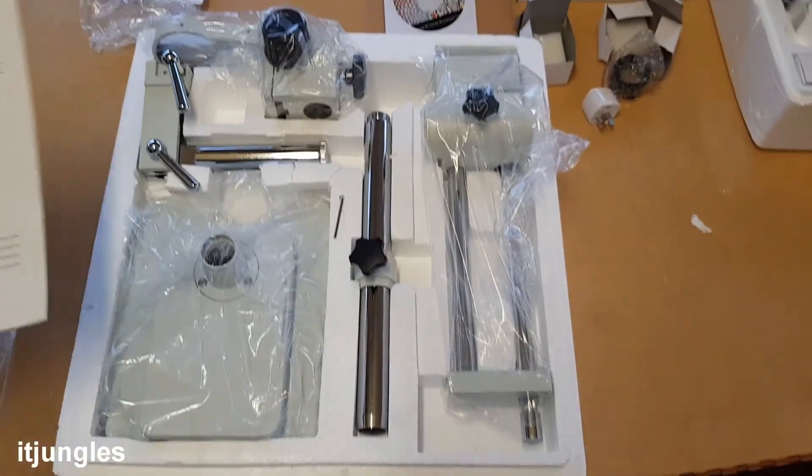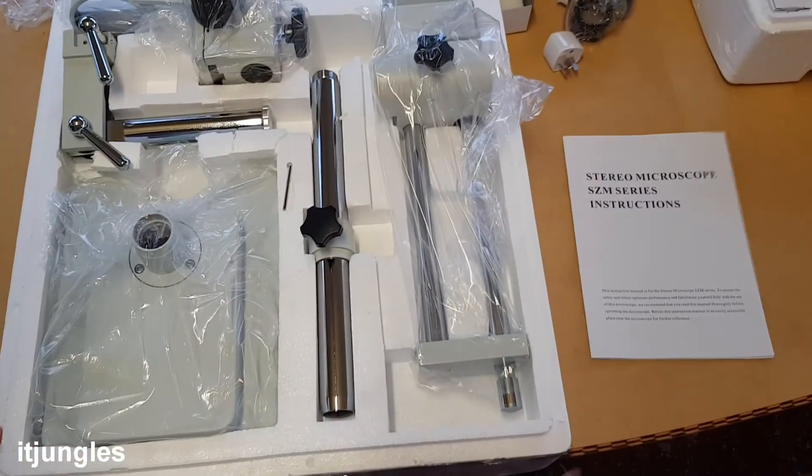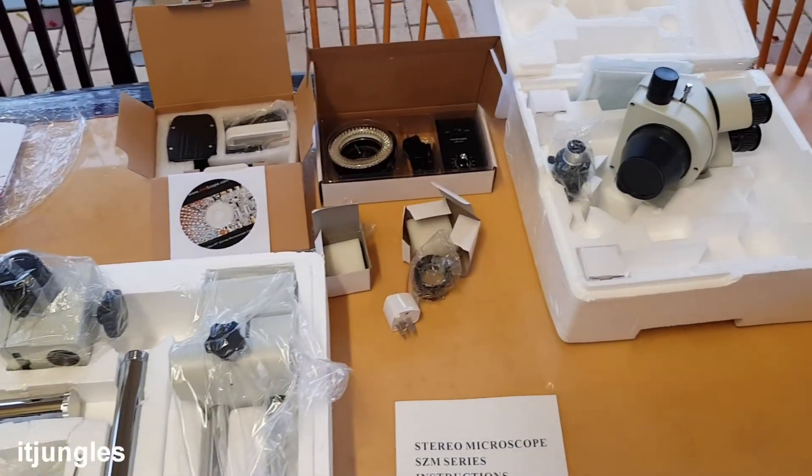Thank you for watching this unboxing video of the Amscope microscope. I hope to see you again in the next video on how to install this whole thing all together. See you later.